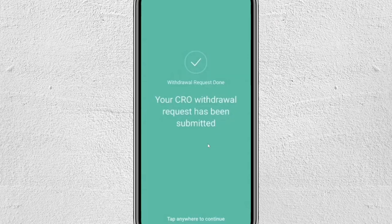And that's how you connect your Crypto.com to on-chain. I hope you find this video helpful. Thanks for watching and I'll see you in the next one. Bye!